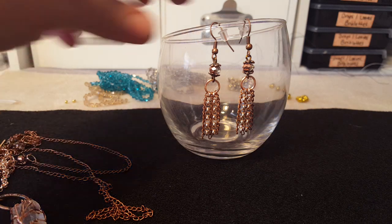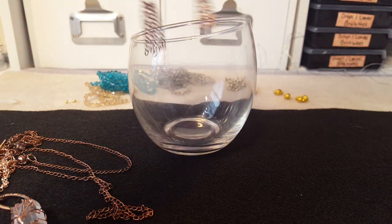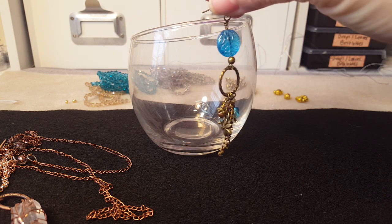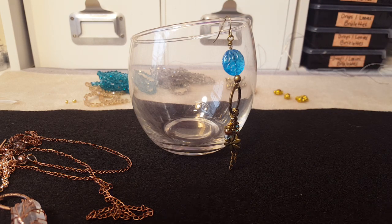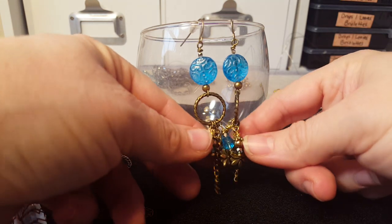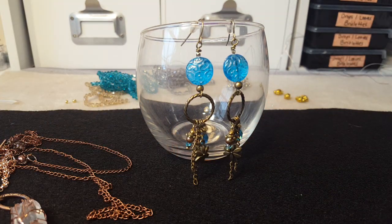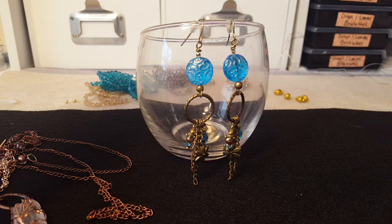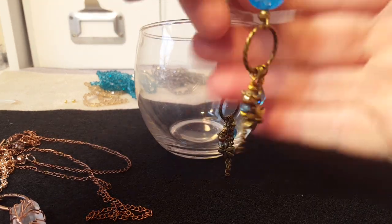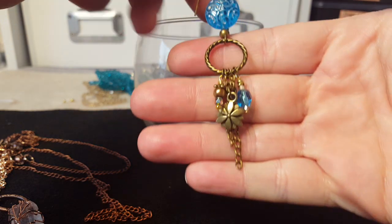I was up at 2:30 this morning making these things — couldn't sleep. We live on a main road and it is so loud. We're actually taking a bunch of our stuff down to North Carolina next weekend, and I cannot wait till we make the final move. I haven't really slept since April, so I will be so glad to move. Anyway, I was kind of in the boho style mood last night.